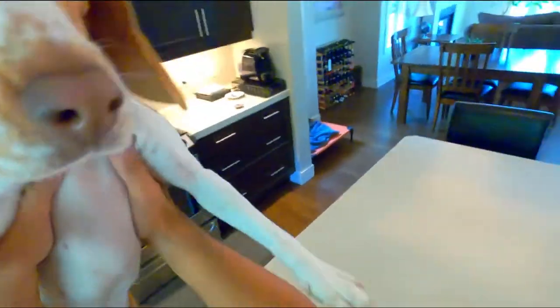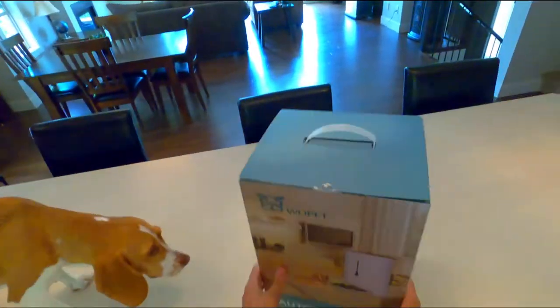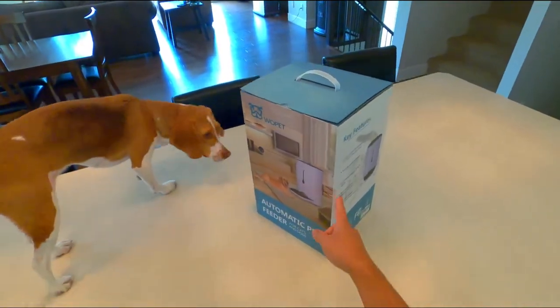Come here, come here, look at this. Close, look at what we got. What's this thing?